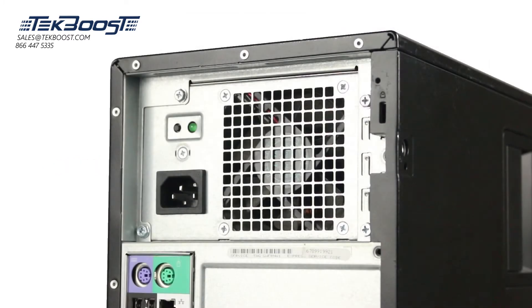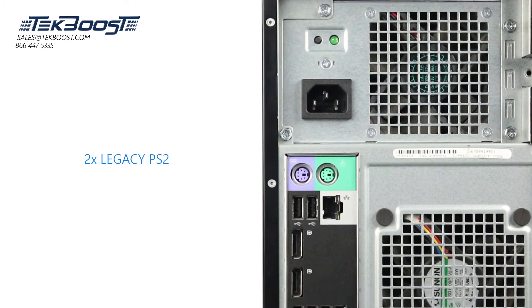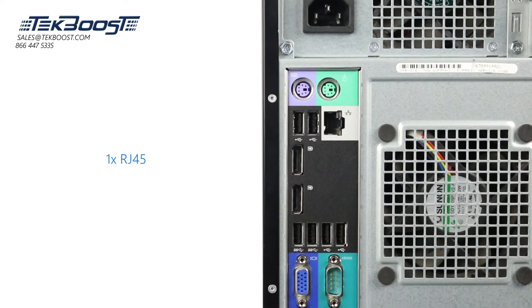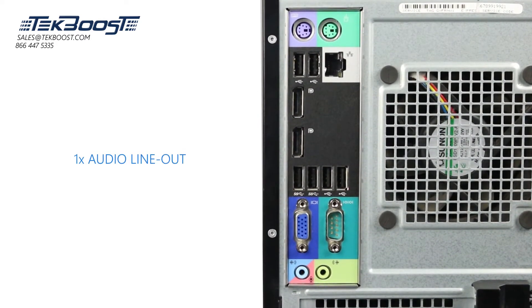Moving along to the back, note the rear power supply and power plug. The system has the following ports: four USB 2.0, two USB 3.0, two legacy PS/2, two DisplayPort, one VGA, one RJ45 network connection, one serial port, one audio line in, and one audio line out.